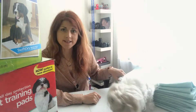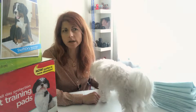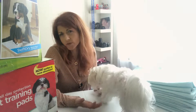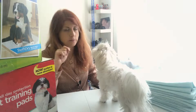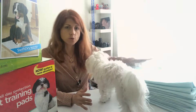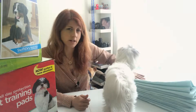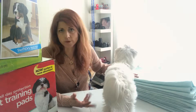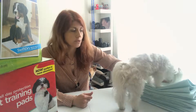For the washable pads, I bleach them maybe once a month or every two months. If there was an accident or she was in heat, I spray them and bleach them and they come out really wonderful. You do not need to put softener on them — I've heard that's kind of bad. I air dry them sometimes and sometimes I put them in a dryer.